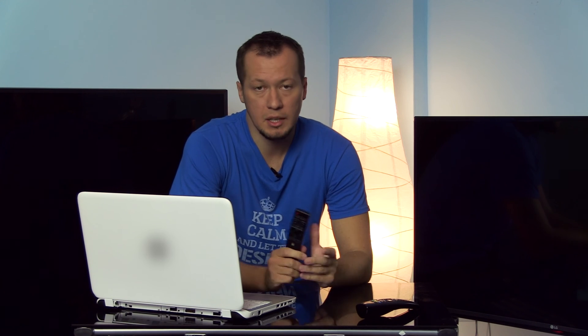So thank you for watching, thanks to all my subscribers, and see you soon in some other video.